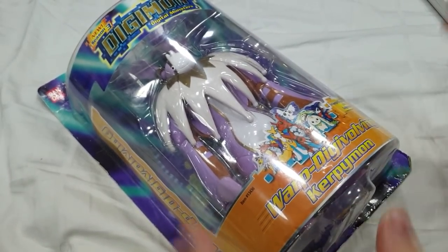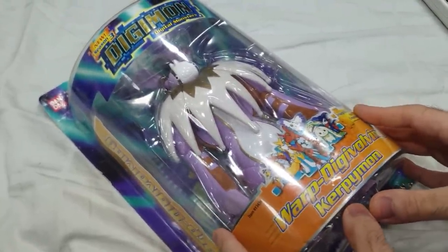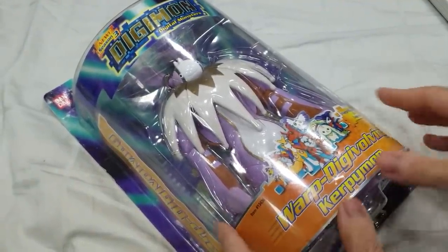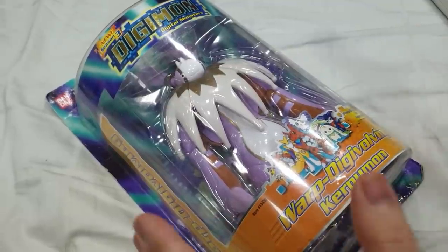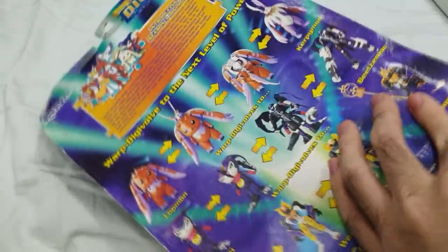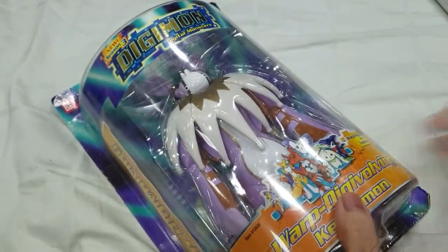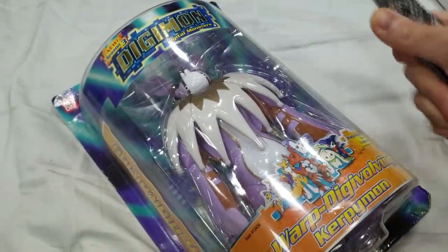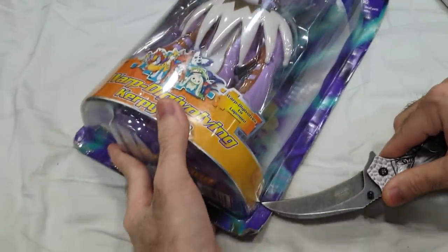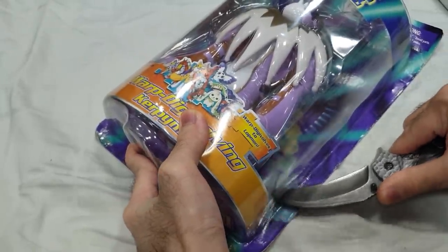Now it's time to open up this Warped Digivolving Cherubimon figure — this mint and sealed box Warped Digivolving Cherubimon figure. I know I'm going to regret this because this was really hard to get a hold of, but I need to do the review and I can't wait to play with this figure. Here's the back in case you're wondering what it is: Cherubimon, Baihumon, Seraphimon. Alright, so here goes — I'm going to make the first incision. Make sure it's on camera, make sure you guys can see it and... Oh! Aaaaaaah!